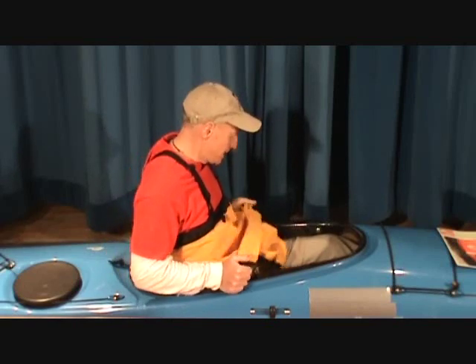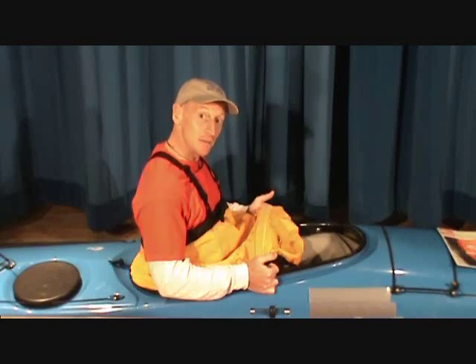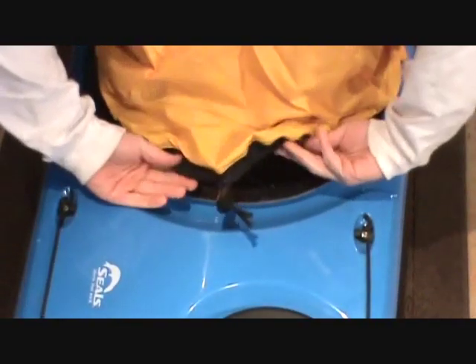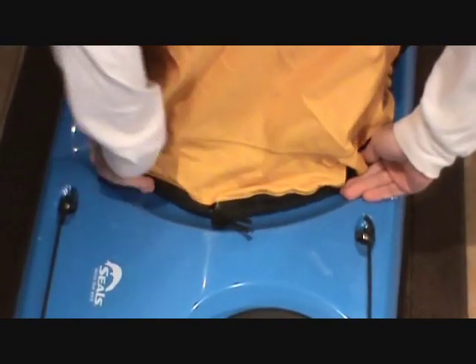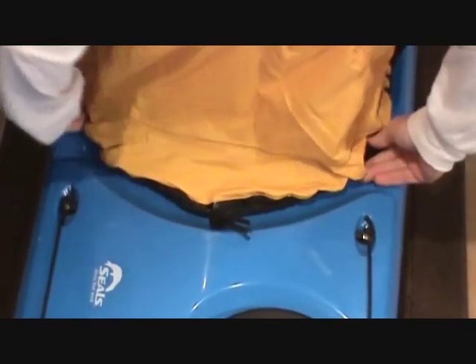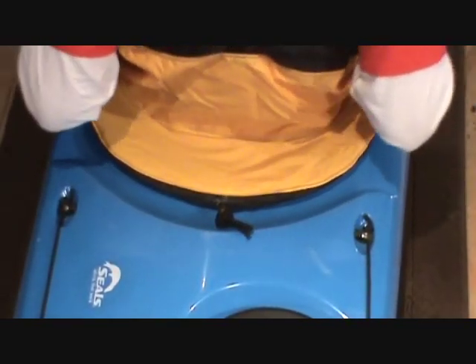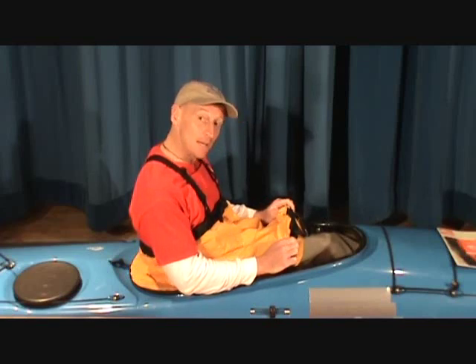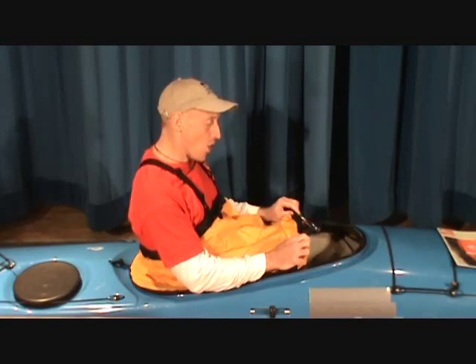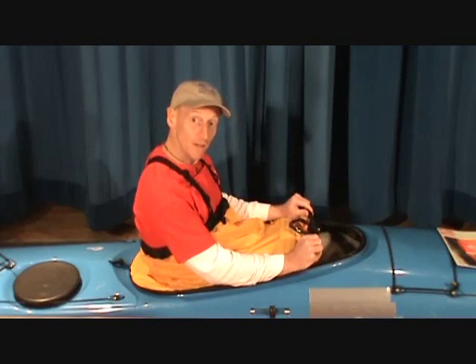Working my way to somewhere in front of my hips — notice I'm leaning back a little, more comfortable, to make it easier on myself. Once I've got to here, I'm going to keep my forearms super low, keeping some tension on that cockpit rim and the spray skirt so it doesn't flip up and come off.